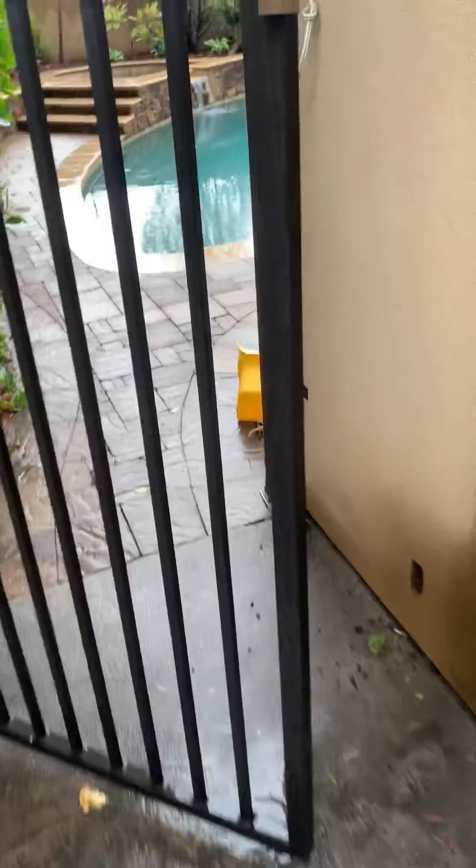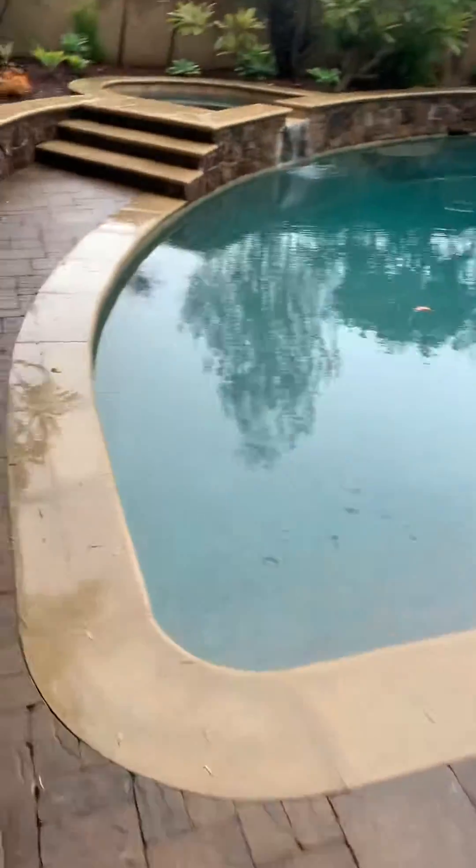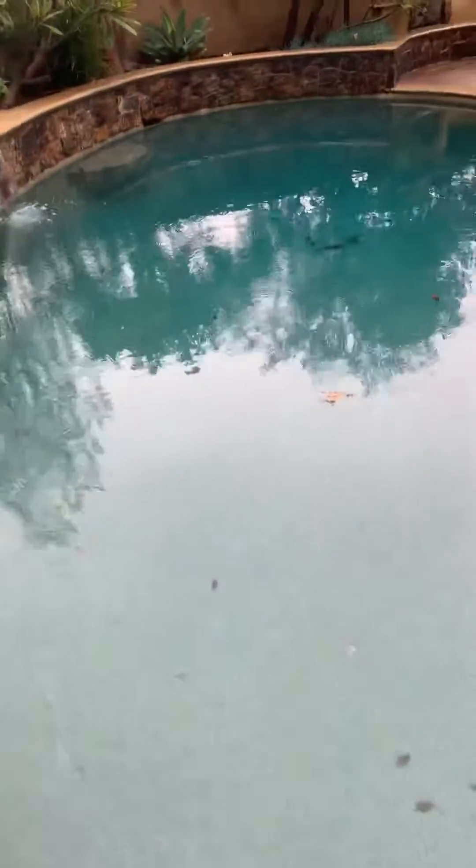Guess what we're going to get, guys? We're going to get balanced water automatically, because you're feeding it at a low flow rate — you're feeding in that chlorine.